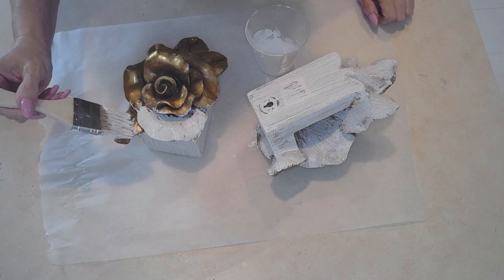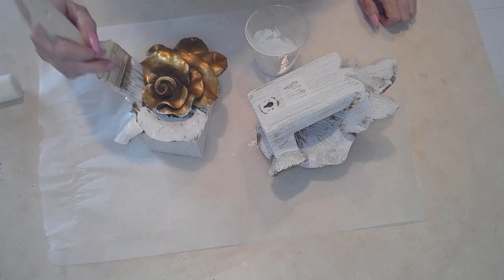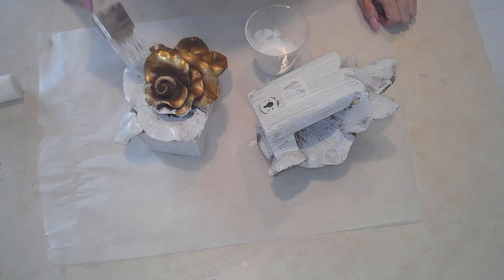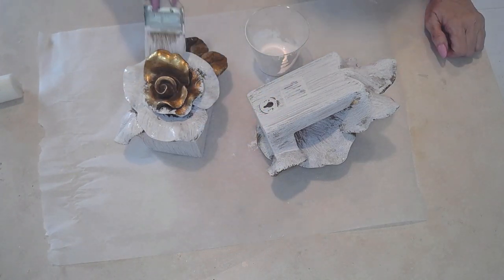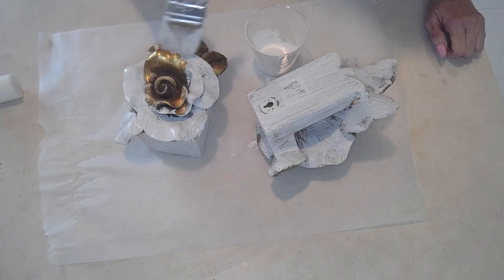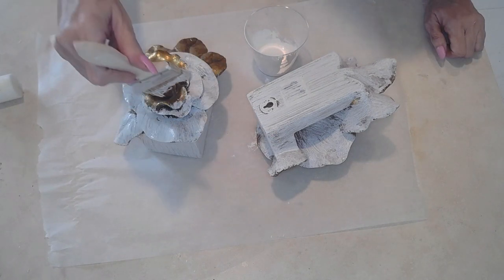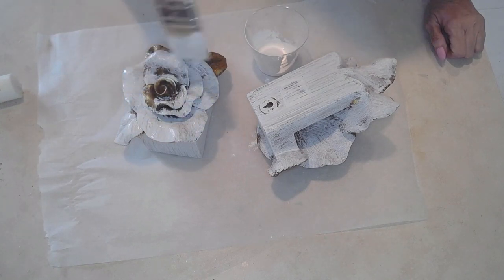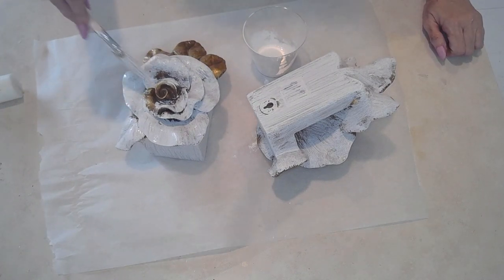What I did was I went over the rose part with some candle wax on some of the edges so that I can expose some of the gold afterwards. You can use candle wax, or you can just scrape off or wipe off some of the paint while it's still wet. The candle wax technique I actually learned from Teresa of Our Green Acres. You can use either way, but I think I used the candle wax technique, as you'll see in a little bit.